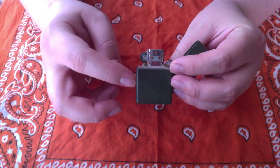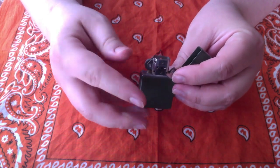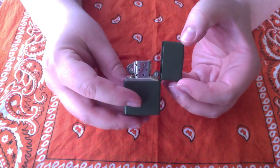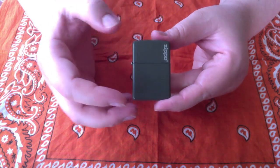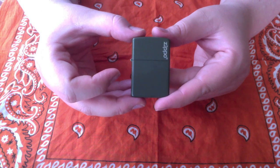However, unless you keep lighter fluid in it, it does not work. And unfortunately, Zippos are notorious for losing their lighter fluid through evaporation. So, if you wish to keep this in a bug-out bag, you're going to have to store extra lighter fluid.